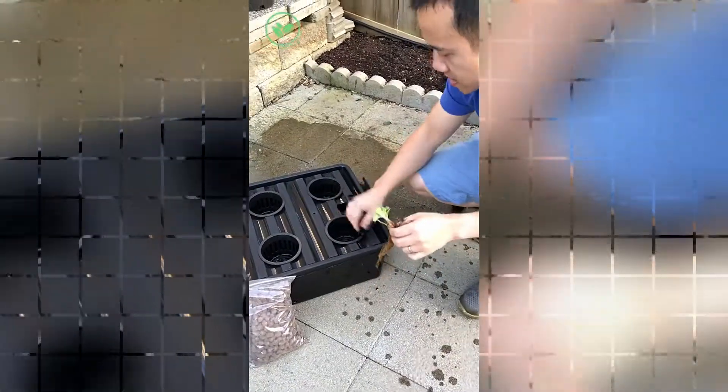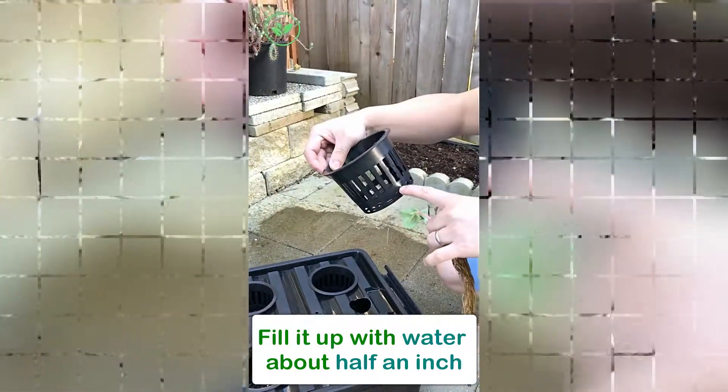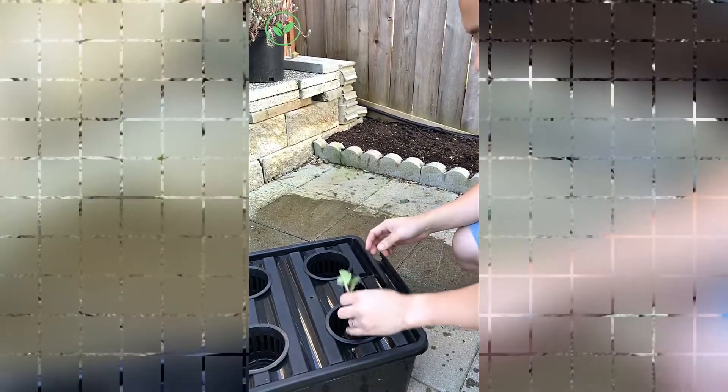You're going to put it in the site. Make sure you fill it up with water all the way up to probably about half an inch from the bottom of the net cup. So we're going to let it sit in there.